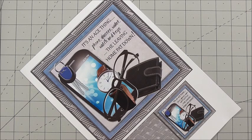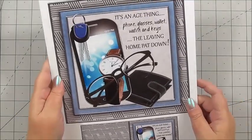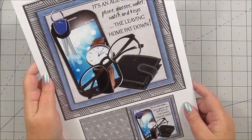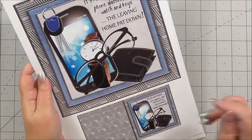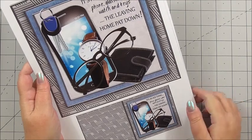The cup number for the kit is CUP965797_72307 and it's called 'It's an Age Thing.' You get four sheets in the kit and it works with an 8x8 base card. The first sheet included in the kit is the base image for the card and then a mini card as well, which would be great for a matching gift tag.